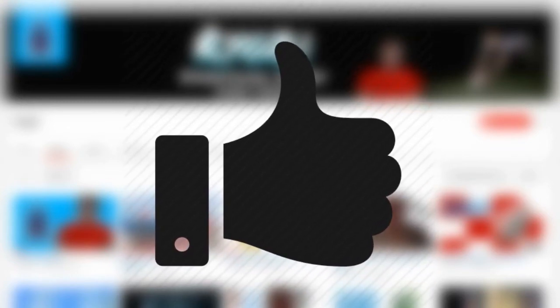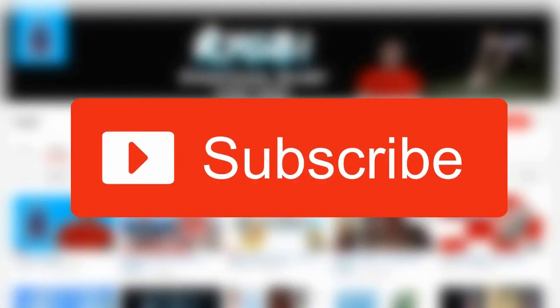Thanks for watching guys — like, comment, subscribe. I've been Andrew and I will see you in another episode tomorrow. Peace out guys.